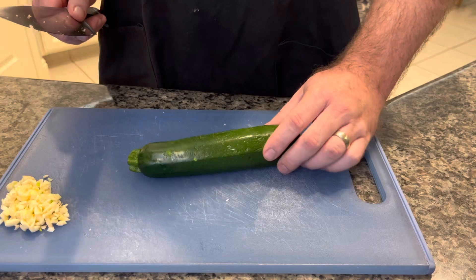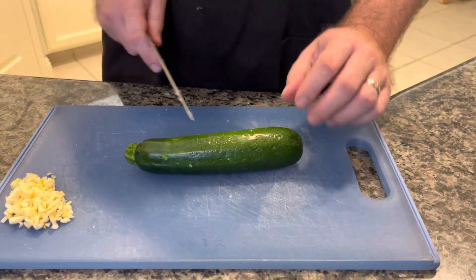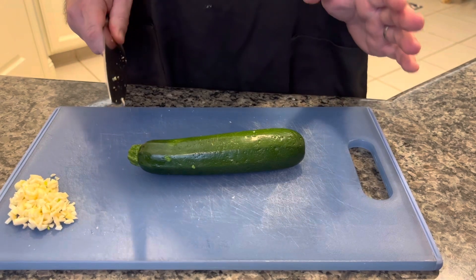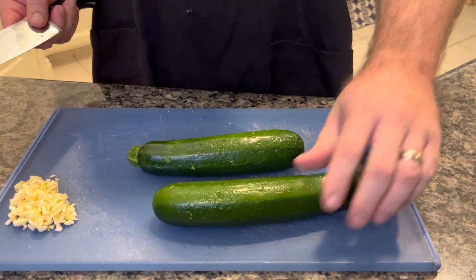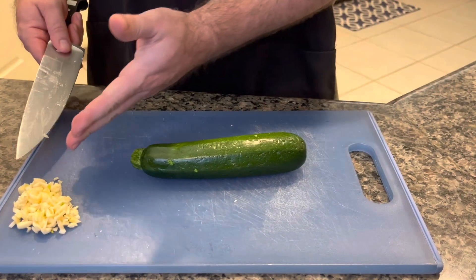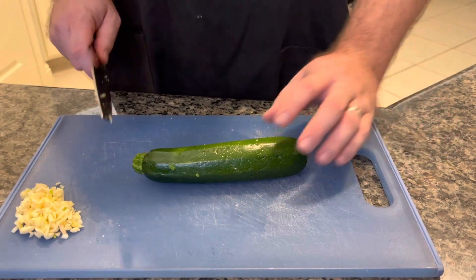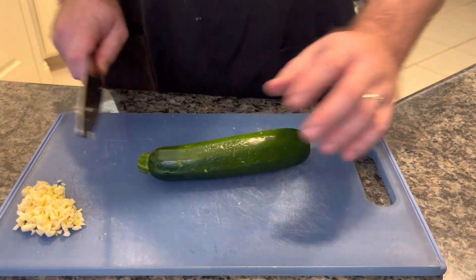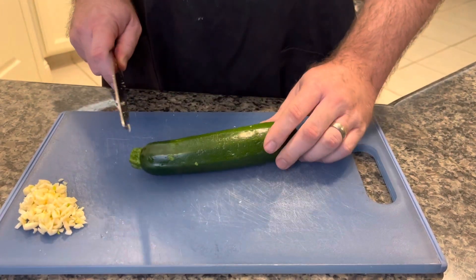Now we're going to show you how to slice up these zucchinis. We've got two. I would say about half a zucchini per serving, so this is probably going to make four servings. If you need more, you can dice up more garlic — or less garlic, this is about how much I like. About three good-sized cloves. We like garlic in this house, so figure one zucchini covers about two servings.